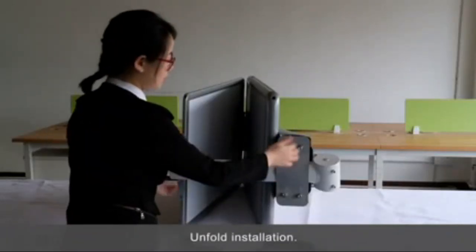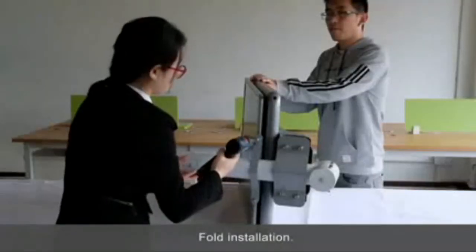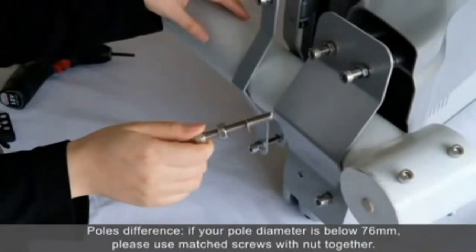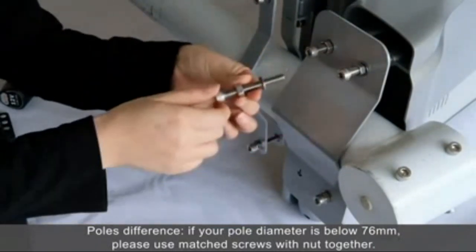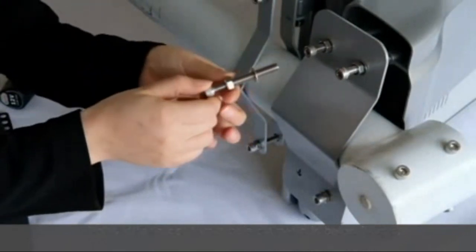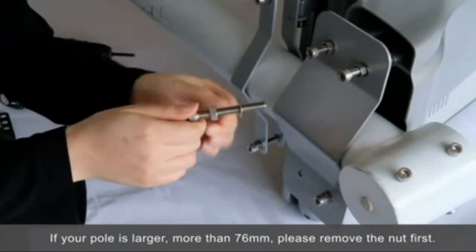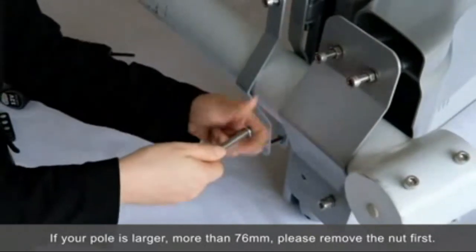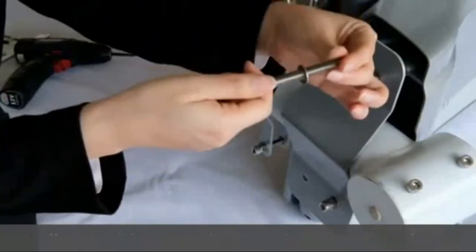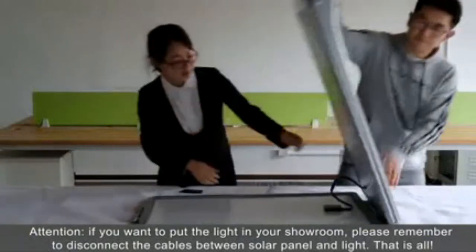Now we install the base first. We suggest the pole diameter is 76mm. Secure with the mesh screws with the lamp inside. If your pole is too large, more than 76mm, please remove the lamp first. If you want to mount it to your pole, please remember to disconnect the cables.